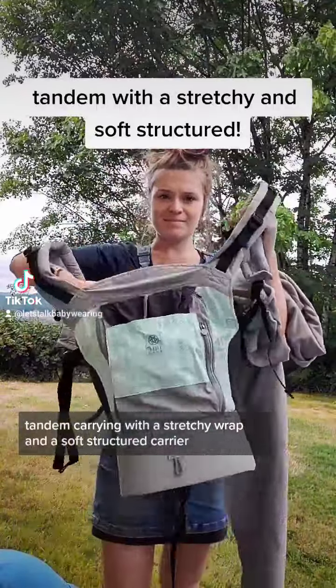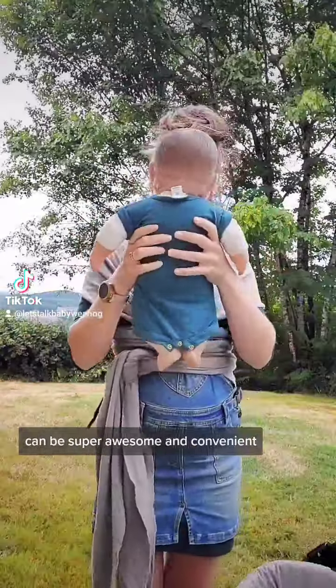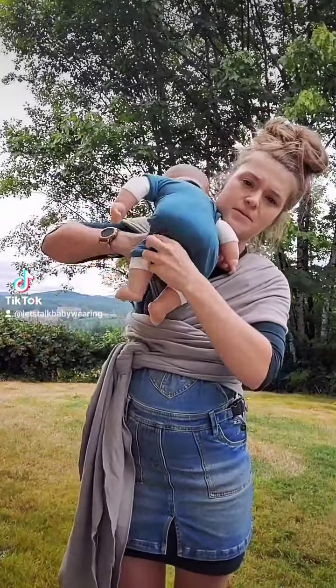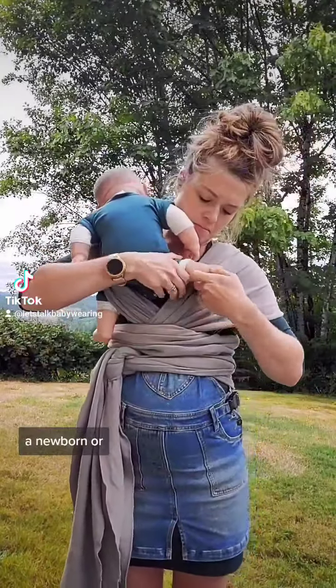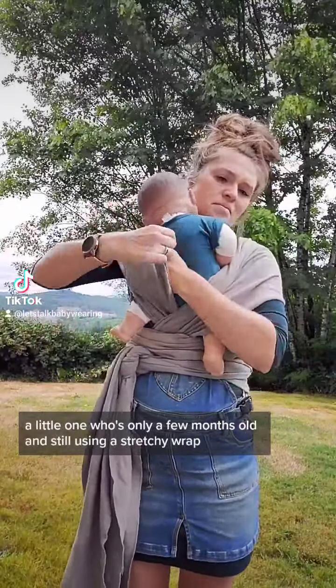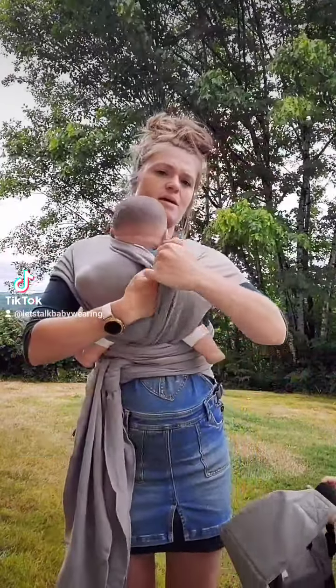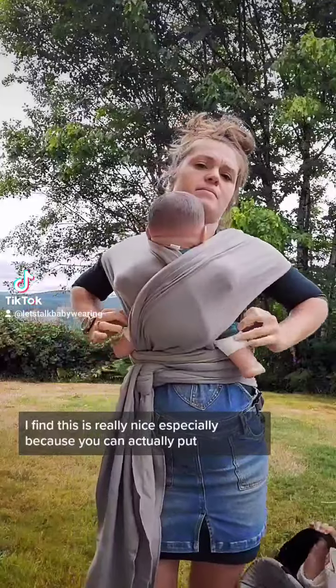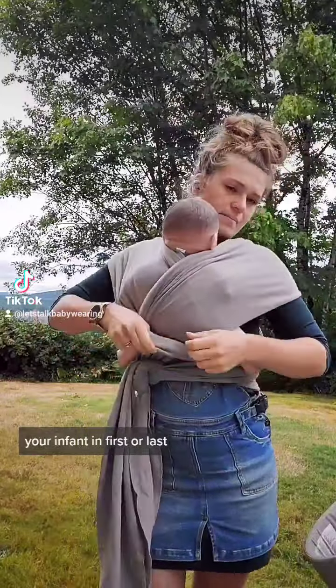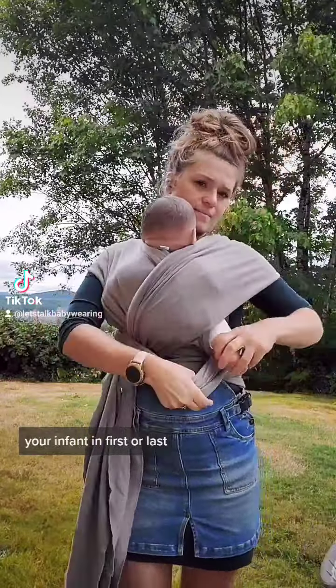Tandem carrying with a stretchy wrap and a soft structured carrier can be super awesome and convenient, especially if you have a newborn or a little one who's only a few months old and still using a stretchy wrap, and then an older toddler. I find this is really nice, and I'm going to be showing using the stretchy wrap and getting your infant up first.